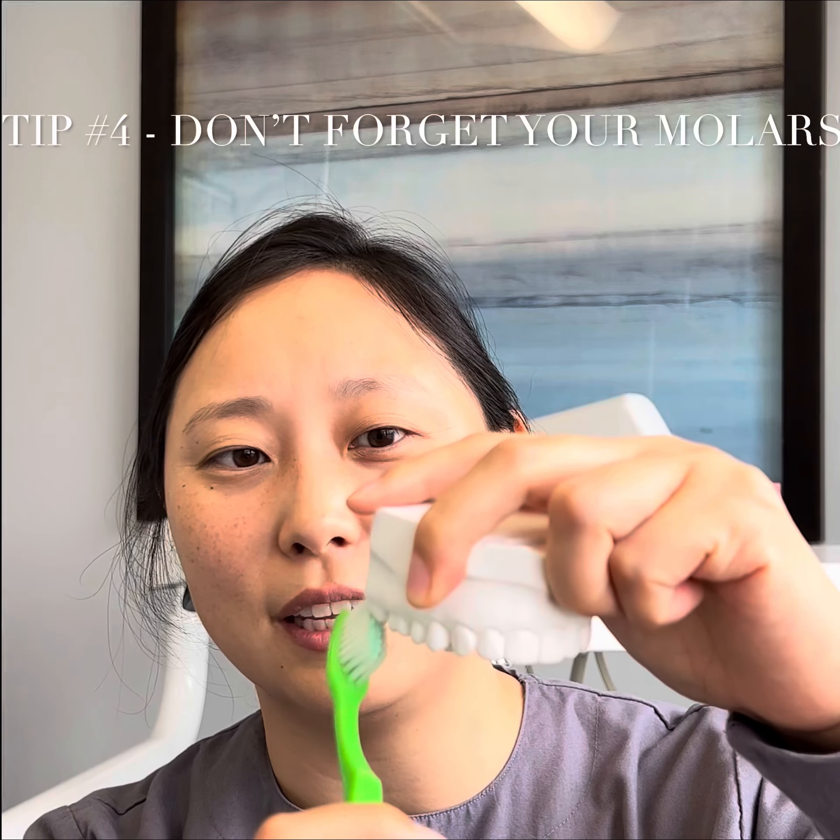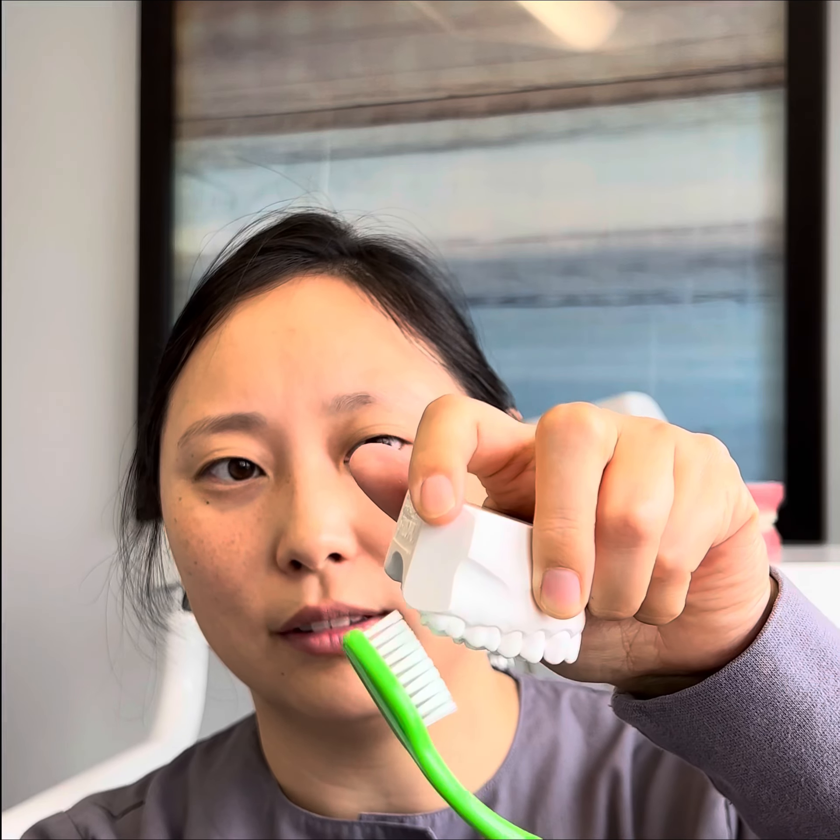Tip four: brush the back of your molars. It's going to be tricky — sometimes you have to stretch out your cheek — but you really want to make sure that you get the back of your teeth.